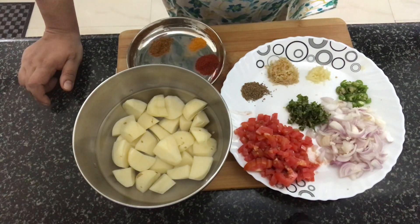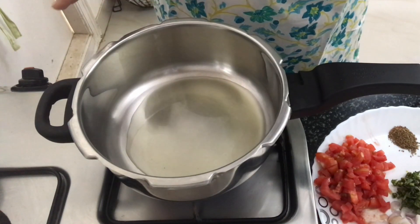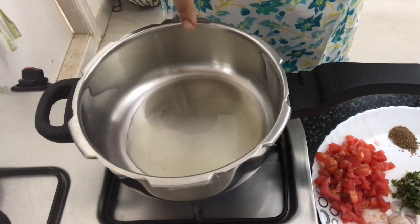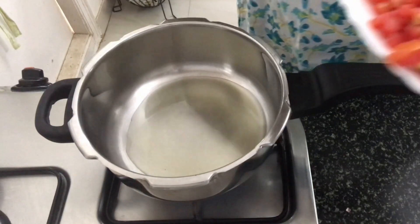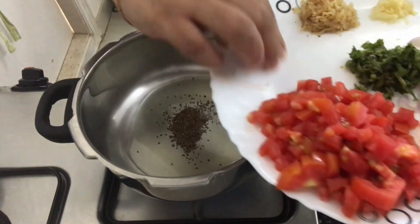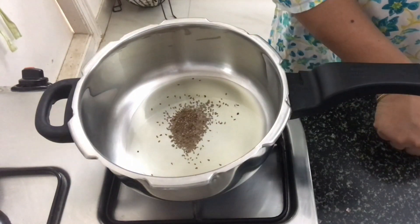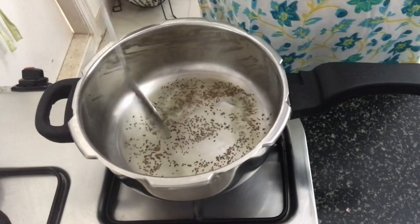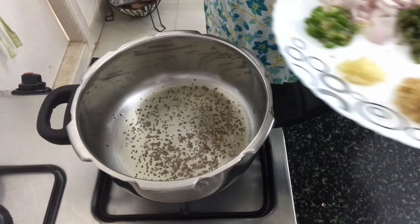So let's start preparing the aloo dish. This is a one pot dish that can be made in the pressure cooker, and hence it's very simple to make. I've kept a pressure pan on fire on medium heat. Pour some oil into it. Once the oil heats up, let's start with the carom seeds. Add in the carom seeds and let it give out its aroma. The ajwain has given out its aroma, now let's move on with the rest of the ingredients.